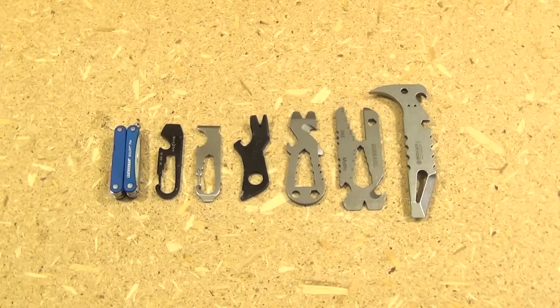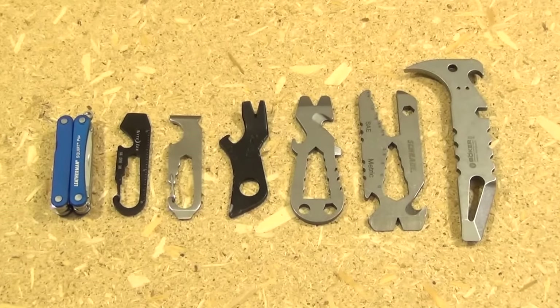Hello YouTube, this is WeAllJuggleKnives on another Multi-Tool Monday. This video is going to be about keychain or pocket-sized pry bars. Multi-Tool Monday is going to include all types of tools. The Leatherman Squirt you see there is for size comparison.